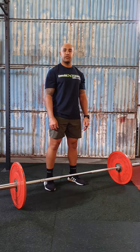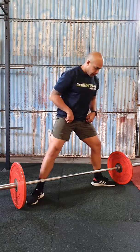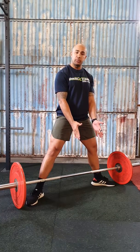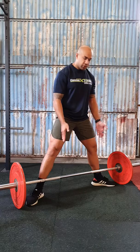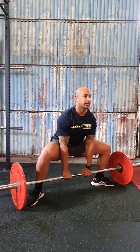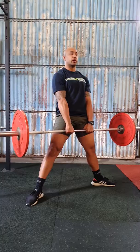When performing a 1.5 sumo squat, you want your stance to be nice and wide. The bar should be nice and close to your legs, and your grip is going to be about shoulder width apart — you don't need to have a wide grip. From that position, toes out, stance nice and wide, grip shoulder width, squat down, don't bend over, and come up — squeeze the glute at the top.